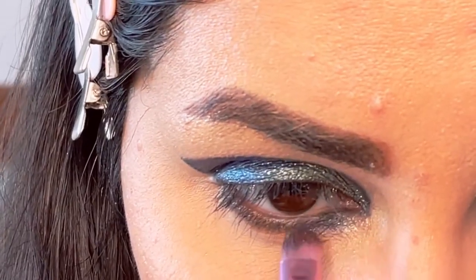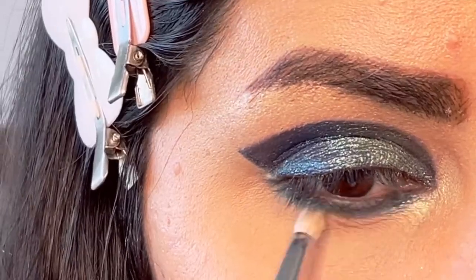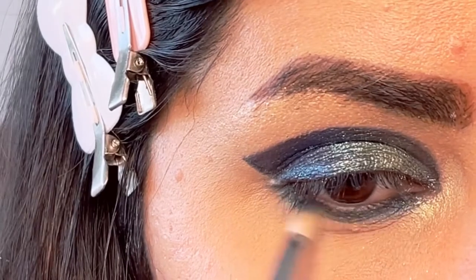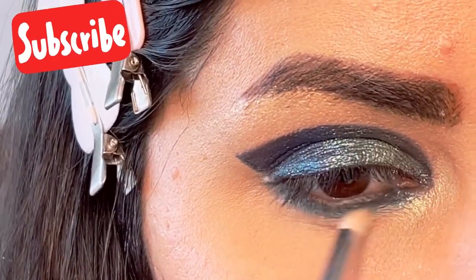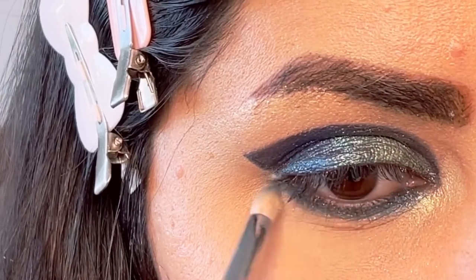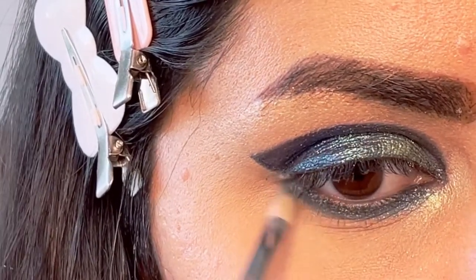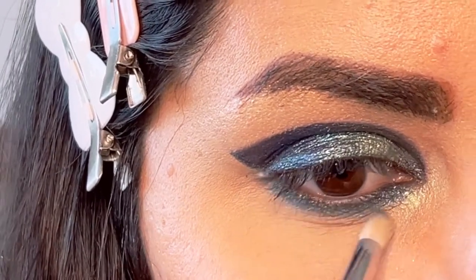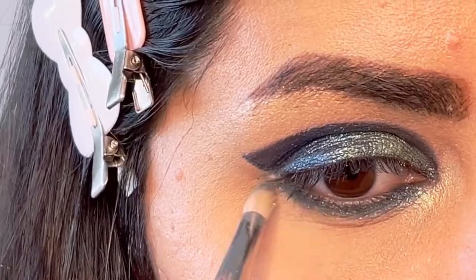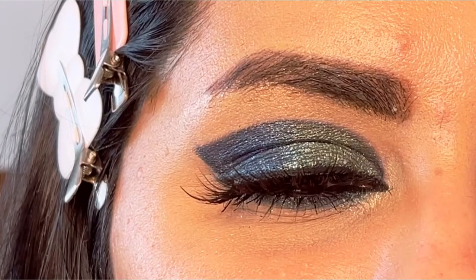Sorry for the angle — I was looking into my mirror trying to blend the shadow. Next I'm going to use the same shimmer tones, the blue and golden shades, under my eyes to give a beautiful, lighter shimmery look, because I didn't want the black to dominate — it was creating a very harsh eye look.